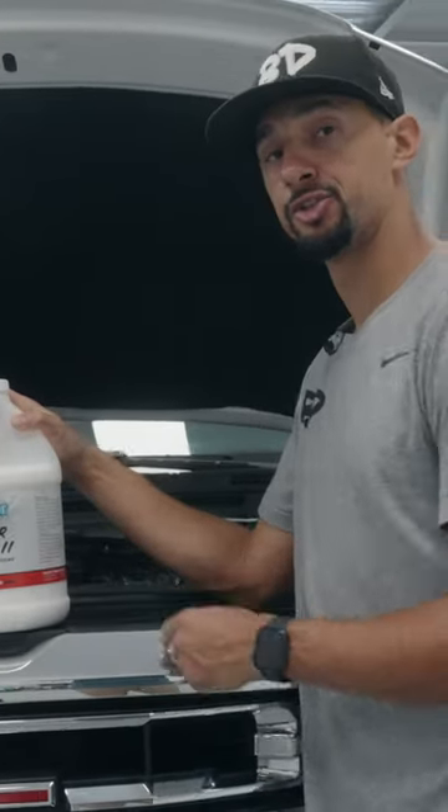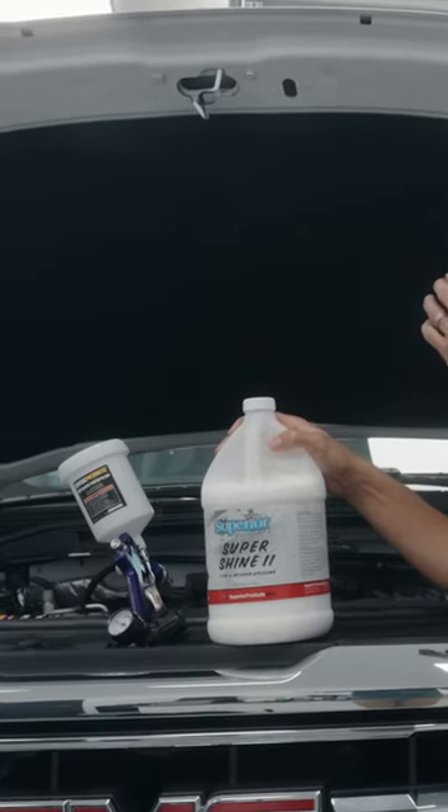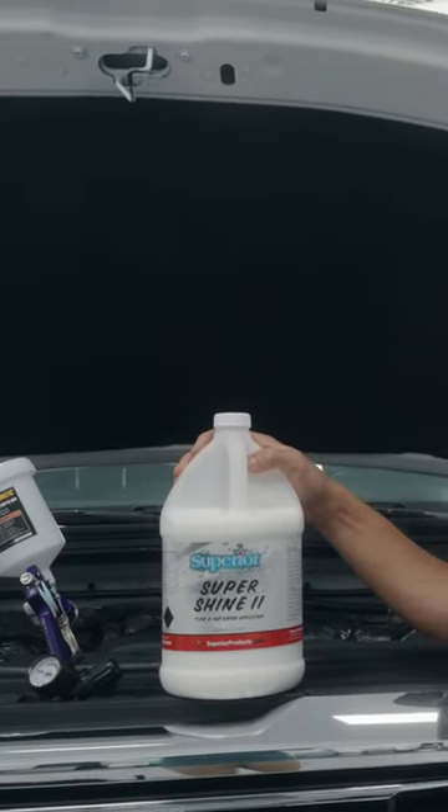We're going to showcase the Super Shine 2, a water-based dressing ready to use. Today we're going to show you how I would apply it with a paint gun for an interior dressing of the engine bay.